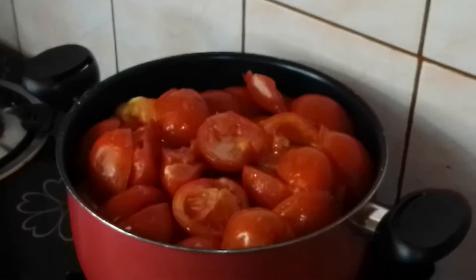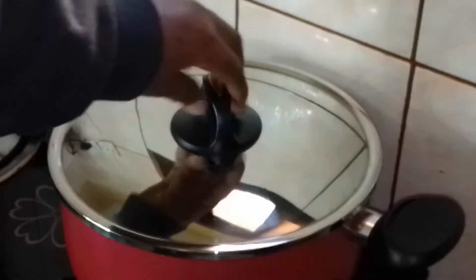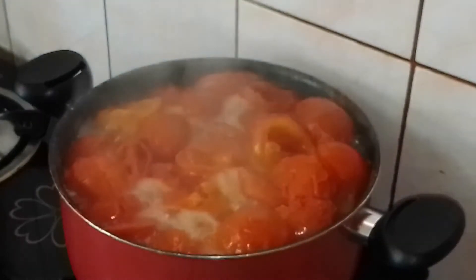Allow it to boil — the essence is just to reduce the water. Remember to cover the pot and monitor it constantly. Once it starts boiling it needs more attention. Let's just have a stir. Since you still have enough water, just leave it.